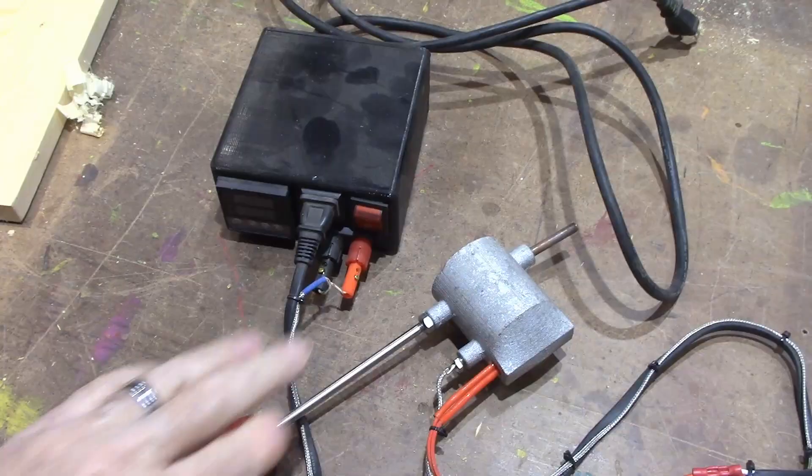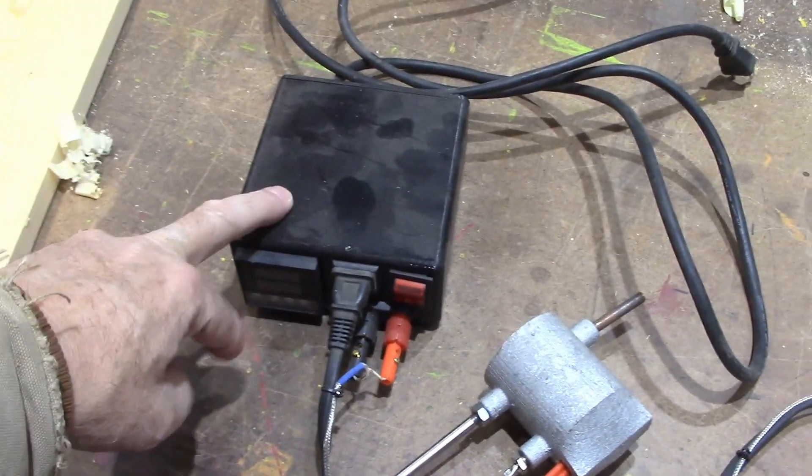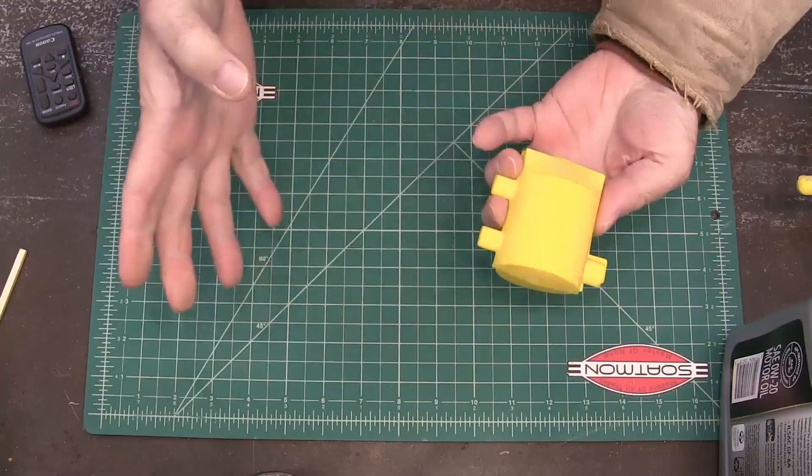I'm going to move fast. This is my Oxalic Acid Vaporizer — I use it for bees. I 3D printed the box for it and I 3D printed the pattern for making the actual burner. There's the pattern.